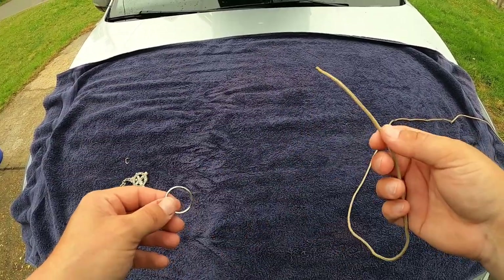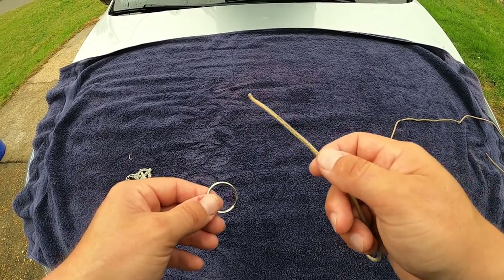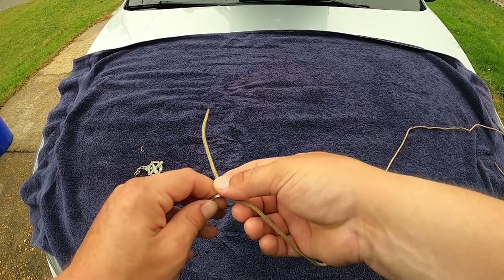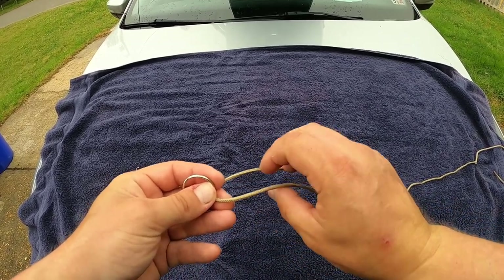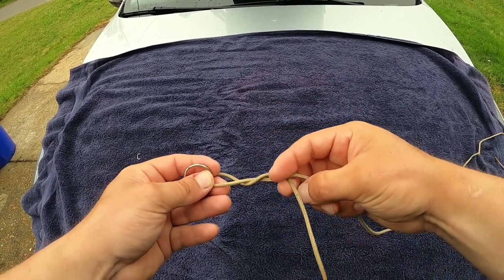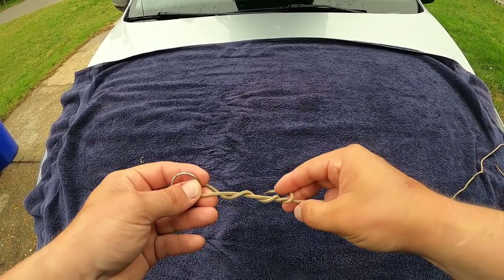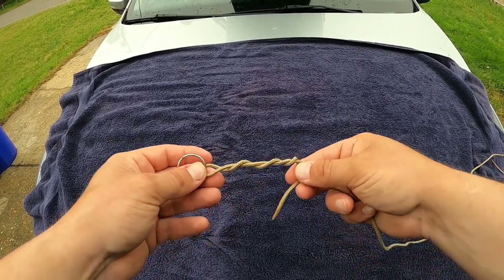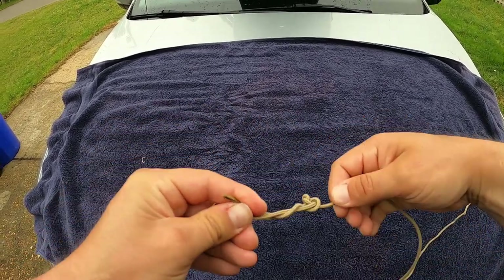For the clinch knot — you'll use this on the Kahle hook and on the eye of the three-way swivel — take your leader line, run it through the eye, and then wrap the running end around the main line anywhere between five to eight times. I usually do about seven. Then run it back through the original loop you created and cinch it down.